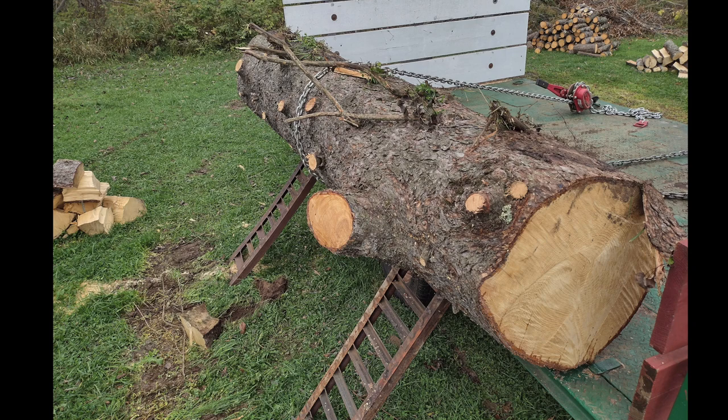Essentially, this is a giant pine log. We cut down a bunch of trees on a property that it wasn't feasible to bring a farm tractor out to. We had all these saw logs, and this was my first time having lumber milled, which was actually a pretty cool experience. This was by far the largest one, and as you can see in the background, there were a bunch of odds and ends we just cut up for firewood.